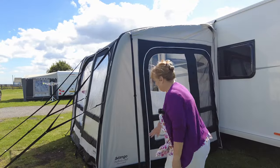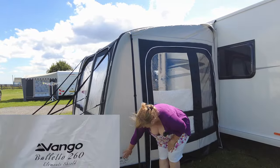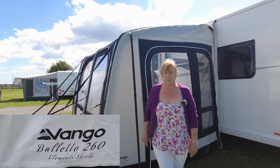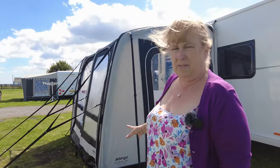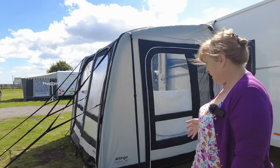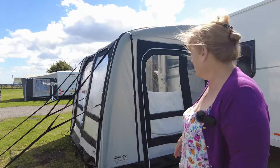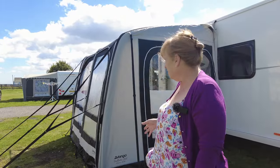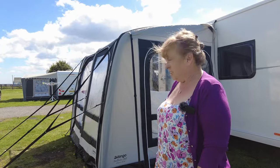What I haven't mentioned yet is what it is. If you look down here, it's a Vango Boleto 260 Element Shield. What the Element Shield does is it protects the material from fading in the sun, which is a really good thing because we've always had camper awnings and they do seem to fade quite quickly. But this one I'm really quite impressed with — it's the first time we've had it up.